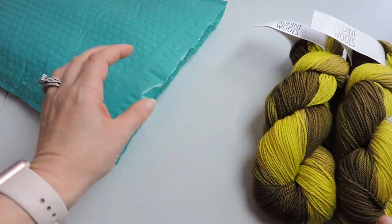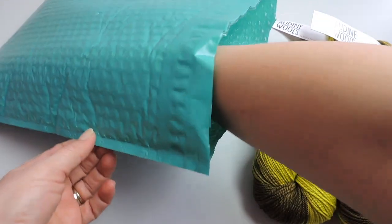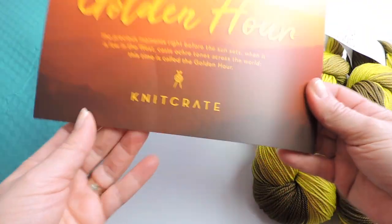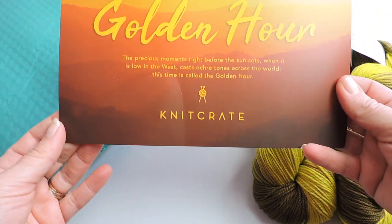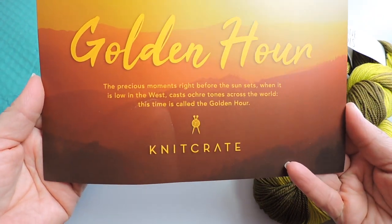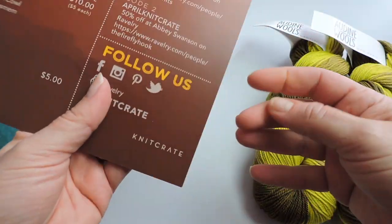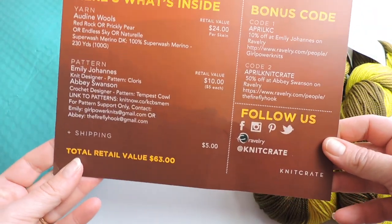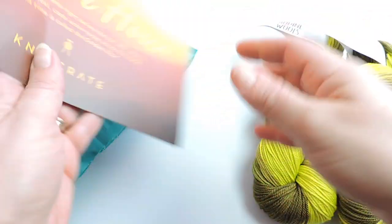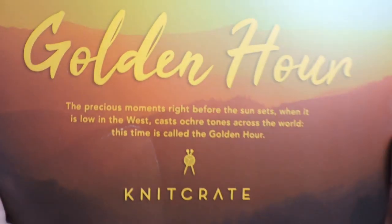Every month you'll get two. Now let's look at what else is in here. This card gives you the detail of the yarn and you'll get one of these in every KnitCrate. This one's theme is Golden Hour and on the back it shows the description of the yarn, the value of the yarn, and it explains everything about the yarn and patterns.